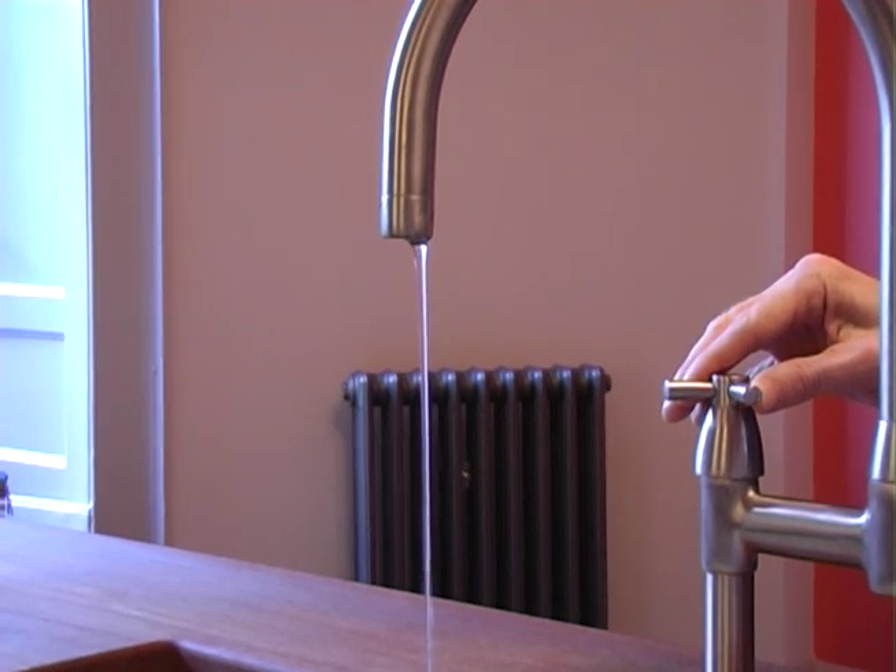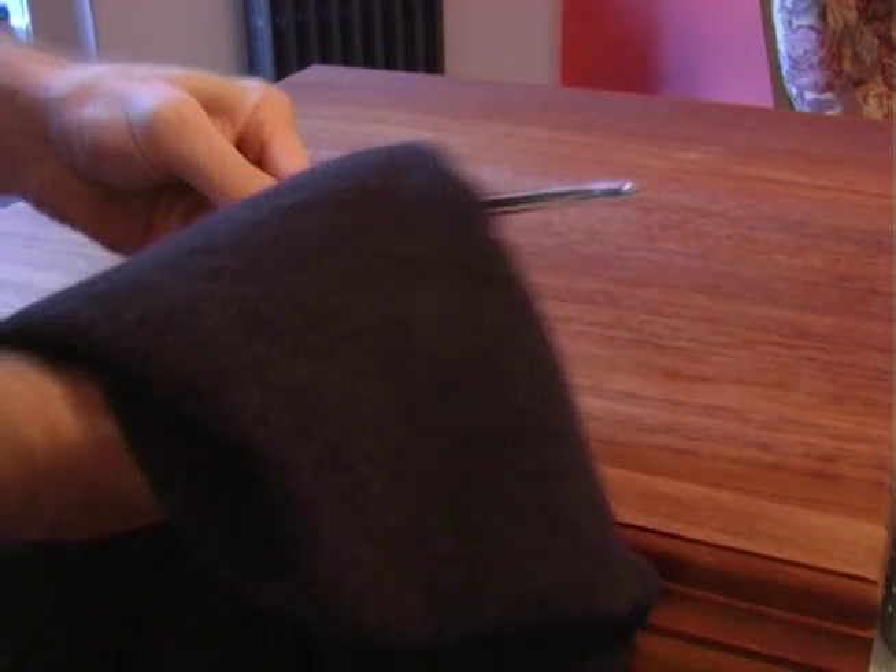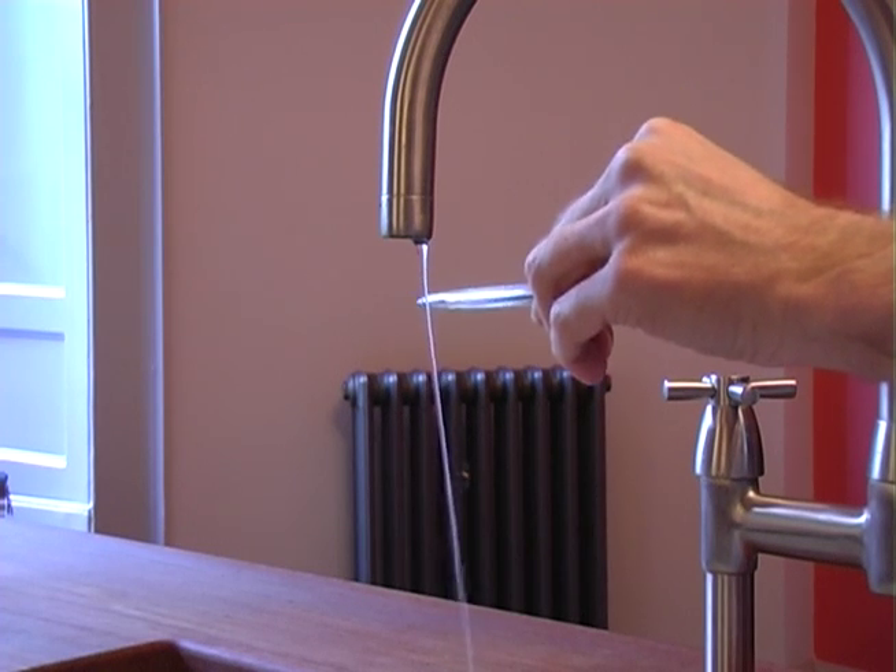Turn on a tap and bet your friends that you can make the stream of water move without touching or blowing on it. To win the bet, rub a pen on a piece of cloth and the static electricity will move the stream of water.